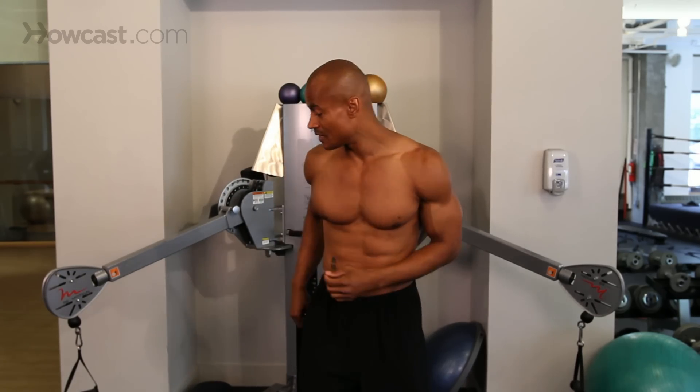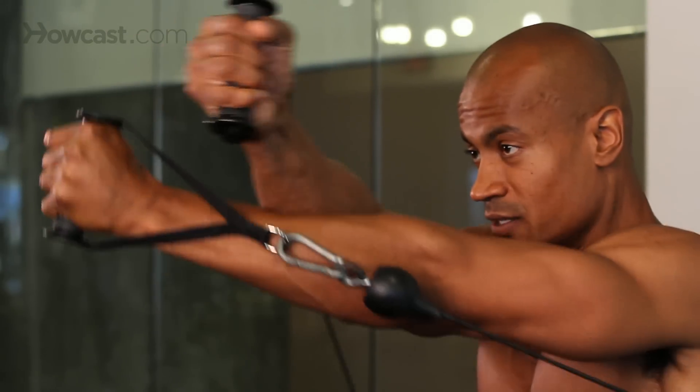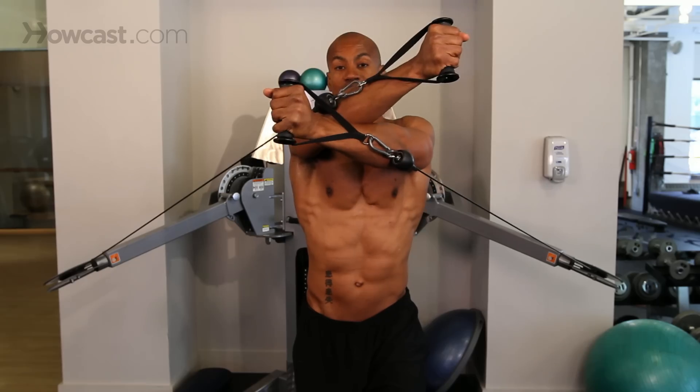This is how we do it. Let's grab ahold of these handles and again we're making sure they're coming from a little bit below us and we're pulling up across the face, right up across the face. Now you're getting a lot of upper pec as you can see, you're getting a lot of shoulders especially when you get to this position.